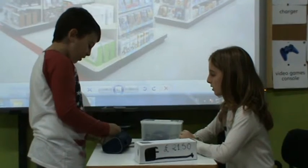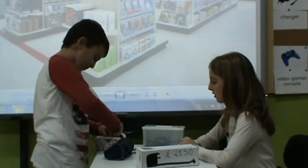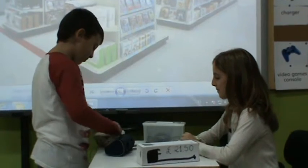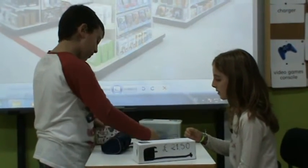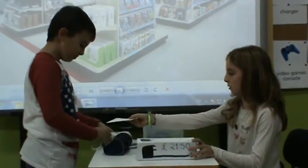Oh, wait, here you are. 5, 10, 21 pounds and 50 pence exactly. Lovely, thank you. This is your receipt.